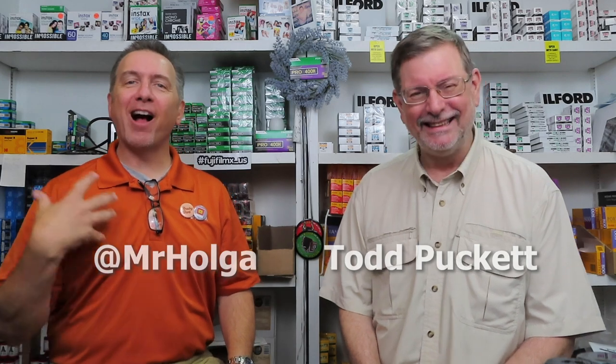Howdy y'all, I'm Mr. Holga and I'm Todd, and this is Don's Used Photo Equipment. We had a stellar video last time and you guys loved it — we had a blast doing it and got some great comments. What was our last video about? I forget — I didn't know there was going to be a pop quiz.